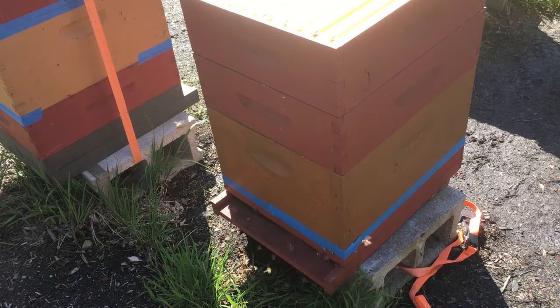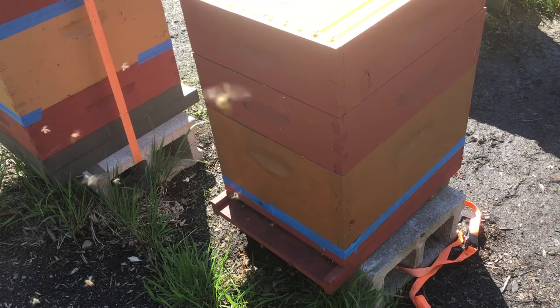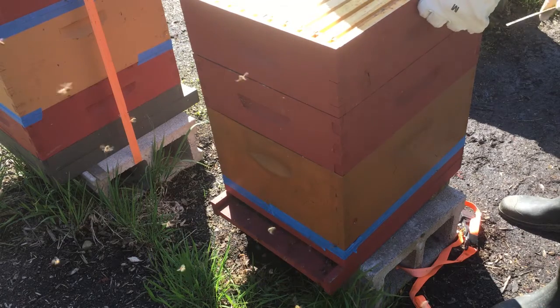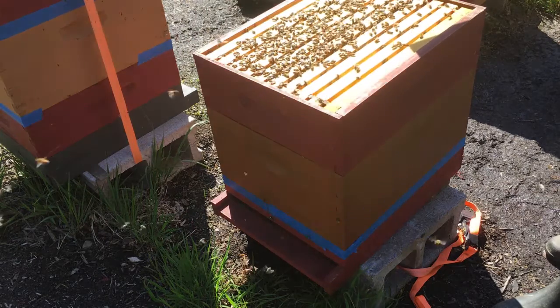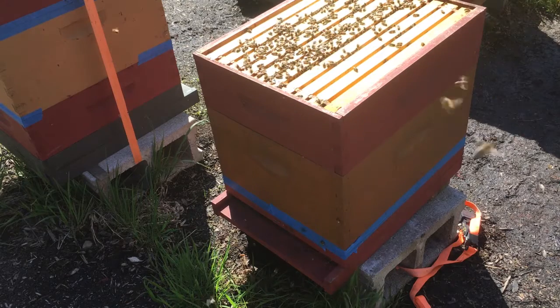This hive now has one deep where the brood chamber is, and on top there are two shallows. They're using the intermediate shallow as a brood chamber as well. Unfortunately this top shallow super was empty — they were not storing well; maybe there was a little bit of nectar in that.